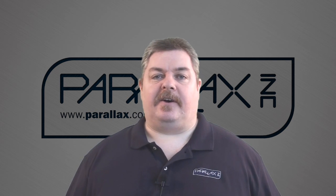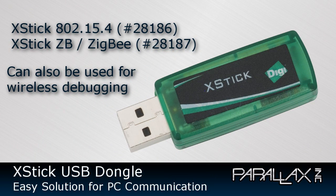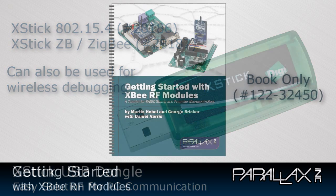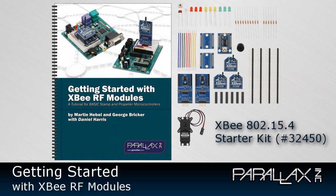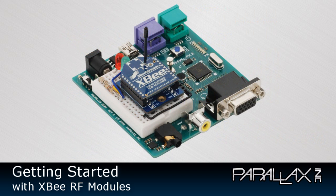If you're always going to be using a PC to talk to your XBee network, we also offer a USB dongle called an X-Stick. These are available for the 802.15.4 and ZB family modules and provide a more convenient connection from your PC. We also offer a great guide called Getting Started with XBee RF Modules. This tutorial introduces basic and advanced setups with XBee 802.15.4 projects that you can do on your desktop, and Basic Stamp and Propeller code examples are included.